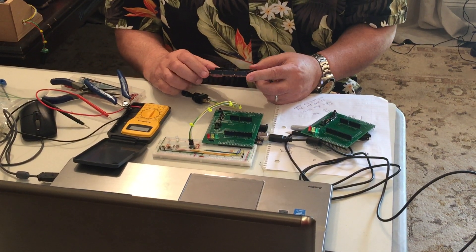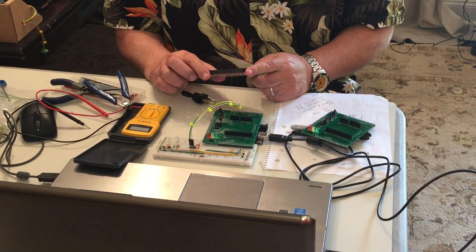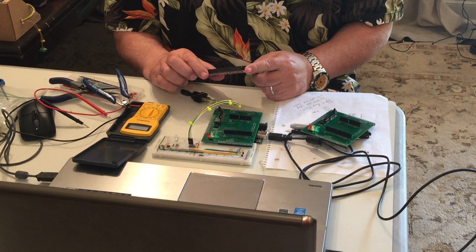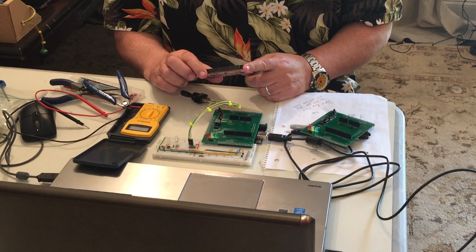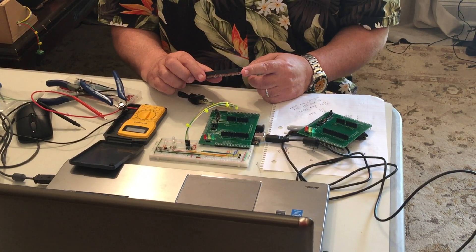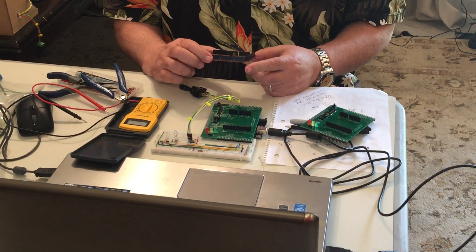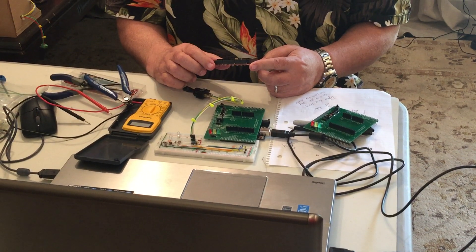Still, the Arduino Mega runs at 16 megahertz, it's 8-bit, it's got 256k of flash and only 8k of SRAM — which isn't a lot in the scheme of things.